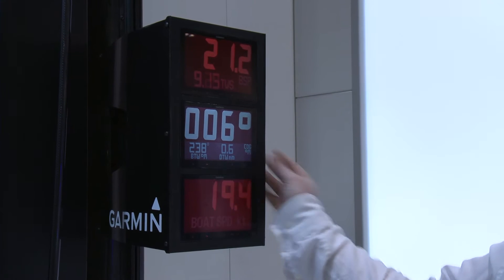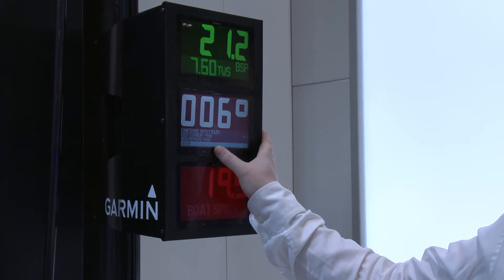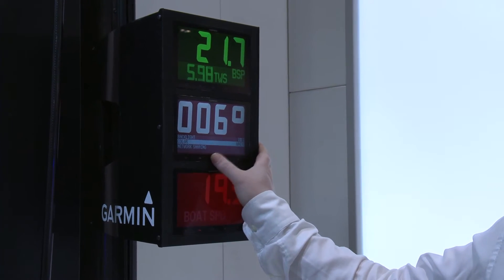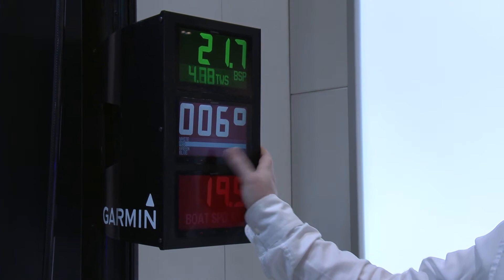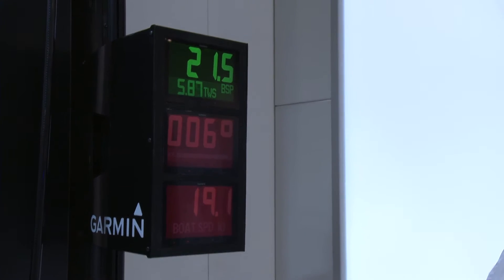If we go into set up, then display, we have various different colors we can pan through. We've got red, green, and you can even set up your own colors as well if you want to.